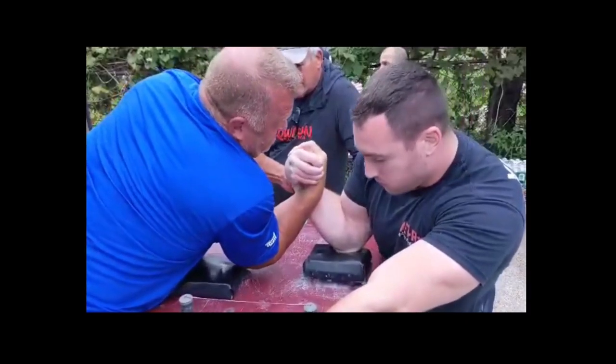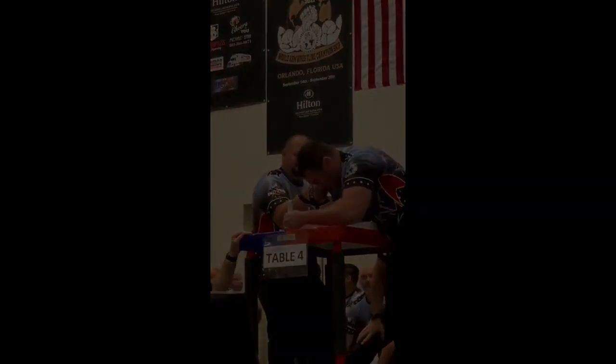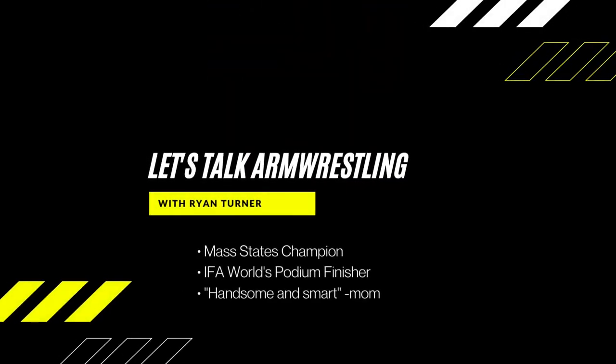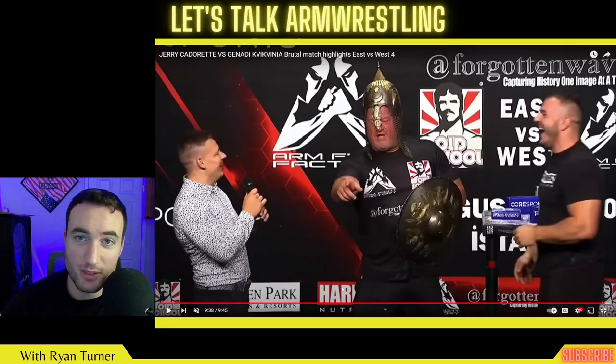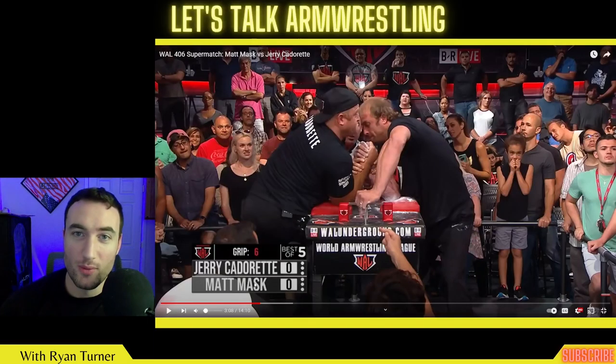I don't know Jerry's cranial circumference, but Engin, if you're listening, we are getting dangerously close to needing larger helmets. I also think they should be required to arm wrestle in them.